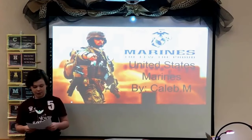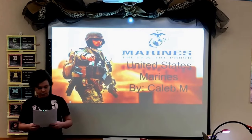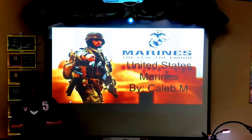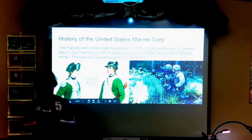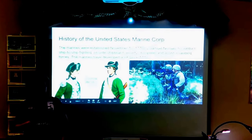Hi, my name is Caleb and today I'll be teaching you about the United States Marine Corps. My driving question is: can I teach the class about the Marines? The Marines were formed on November 10, 1775 by Samuel Nicholas, to conduct ship-to-ship fighting, shipboard security, discipline, and assist in landing forces.